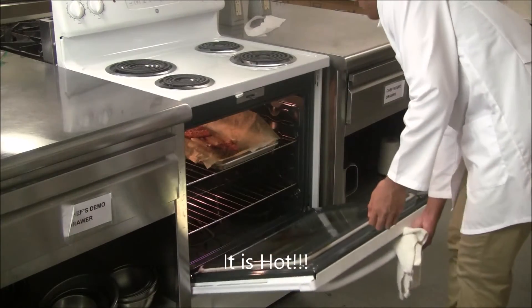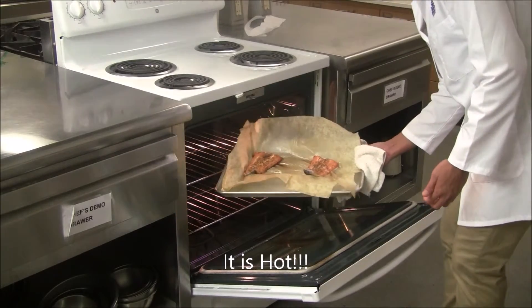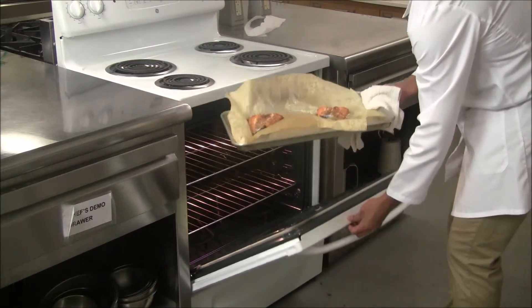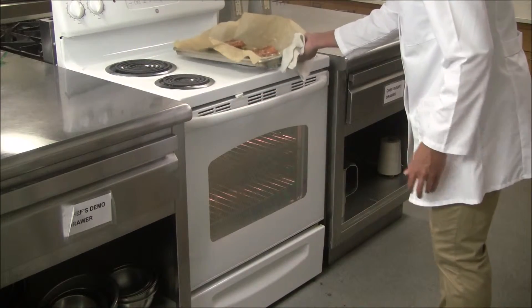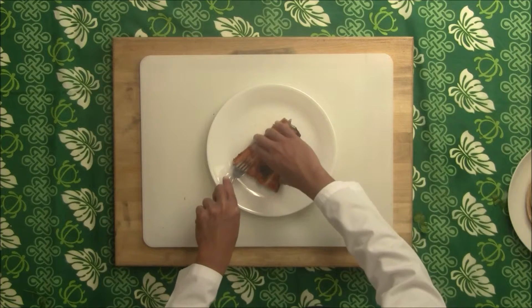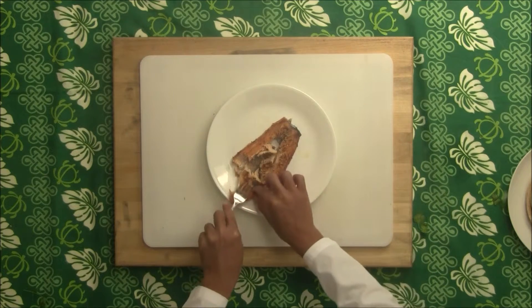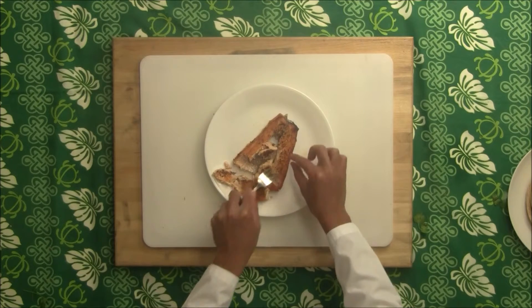When your salmon is ready, safely pull it out of the oven and let it cool down for 15 minutes. When the salmon is cool enough, shred the meat with a fork and discard the skin.